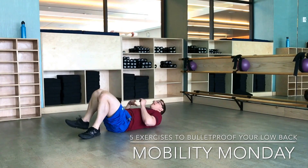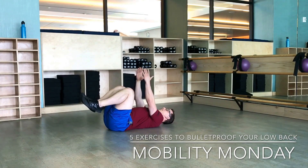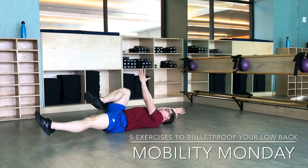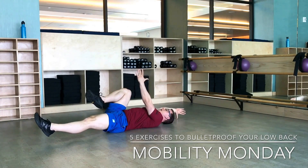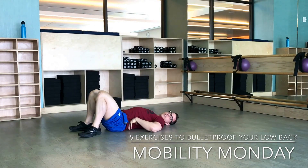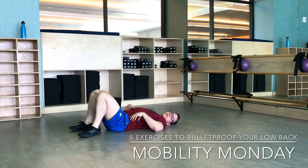To start the dead bug, you're going to lie down, knees up, arms up, and move opposite arm, opposite leg, and exhale fully. Inhale, then exhale — let all that breath out so you can't talk, and repeat. Make sure that you don't have an exaggerated arch in your back. Keep it nice and neutral, maybe pressed against the ground a little bit, but not too hard.